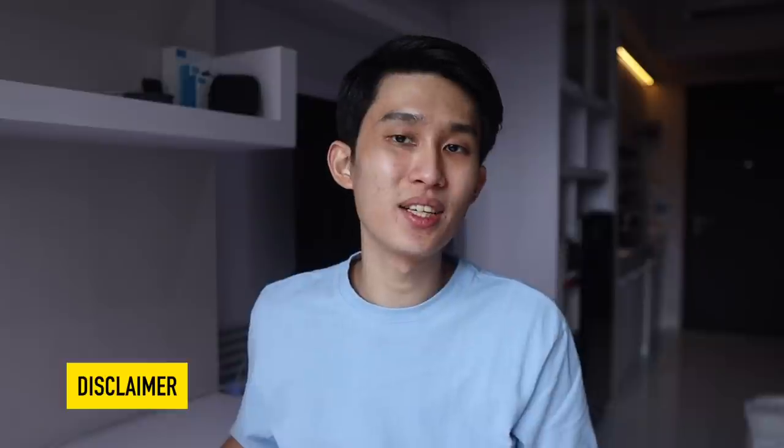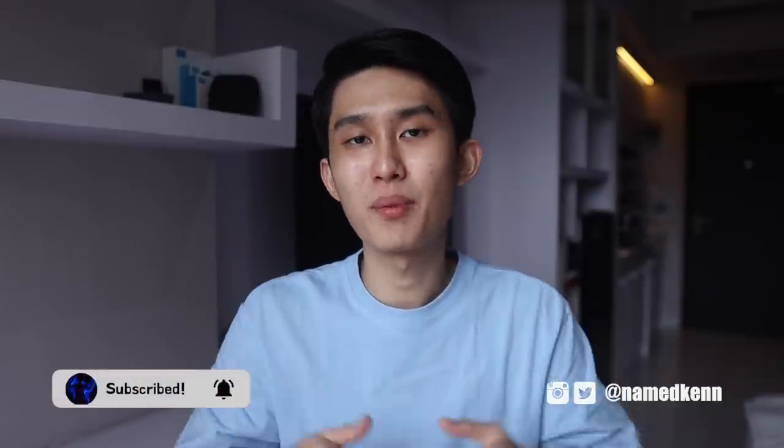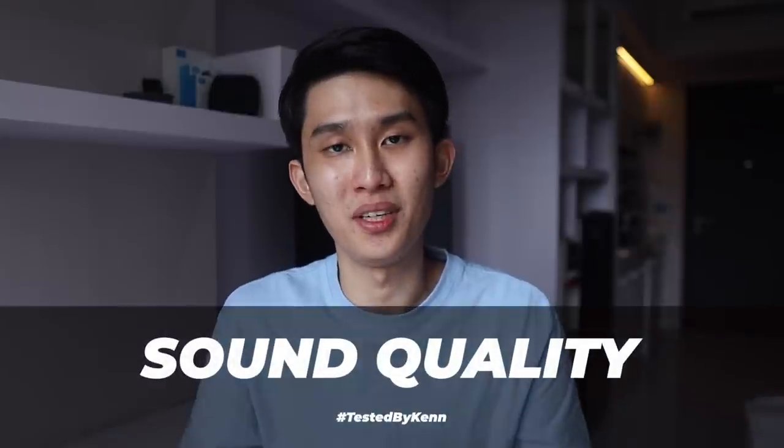Linsoul did send this to me for review, but rest assured I will always give you my own honest opinion. If you want to support the channel, please consider clicking through the links in the description when you want to buy anything. It doesn't have to be the product linked, as I may get a small commission at no extra cost to you. Don't forget to hit the thumbs up and subscribe, because I have a lot more reviews coming. Let's start with the most important thing: the sound quality.